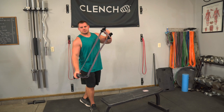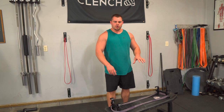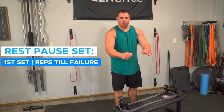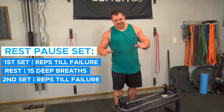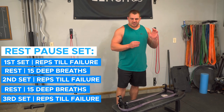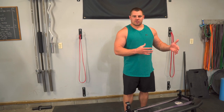For the rest-pause set on that third set, use the same resistance you used in set two. Do one set to failure, take a 15-deep-breath break, then immediately do another set to failure, another 15-deep-breath break, then follow it with the final set to failure. It should look something like 12, 6, 3 reps — targeting around 20 total reps across the three mini sets. If you start getting beyond 20 total reps, bump that resistance up to track your progress.